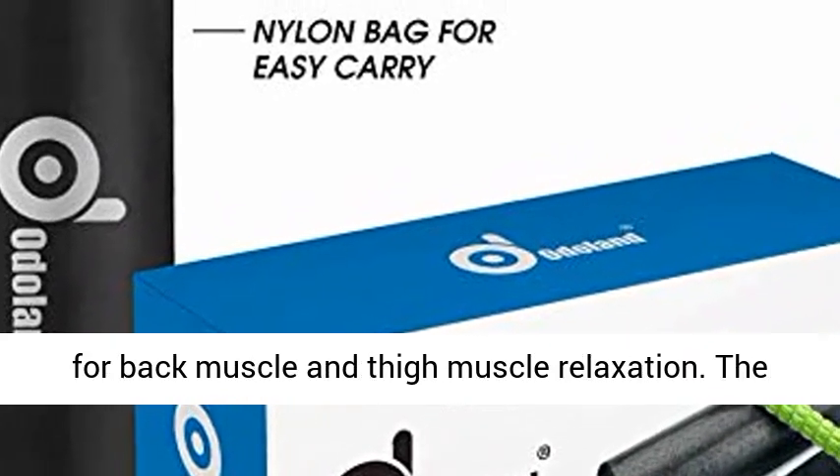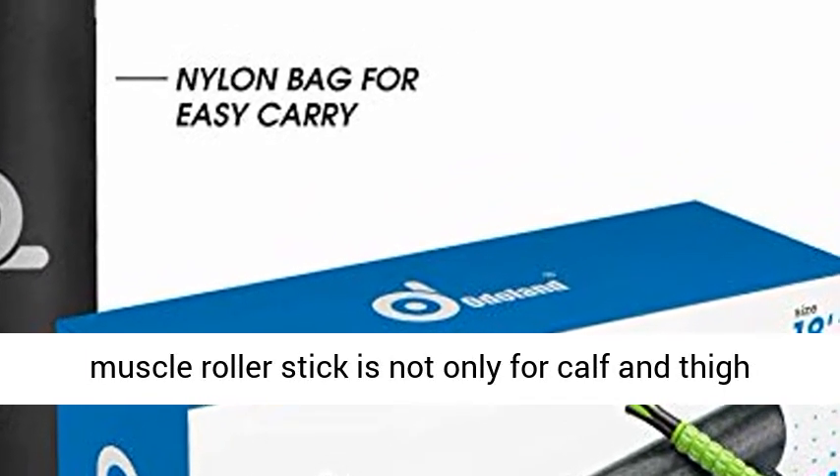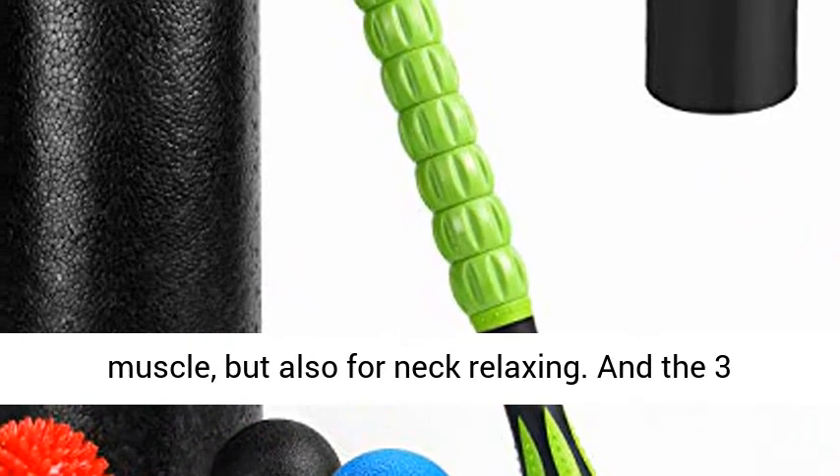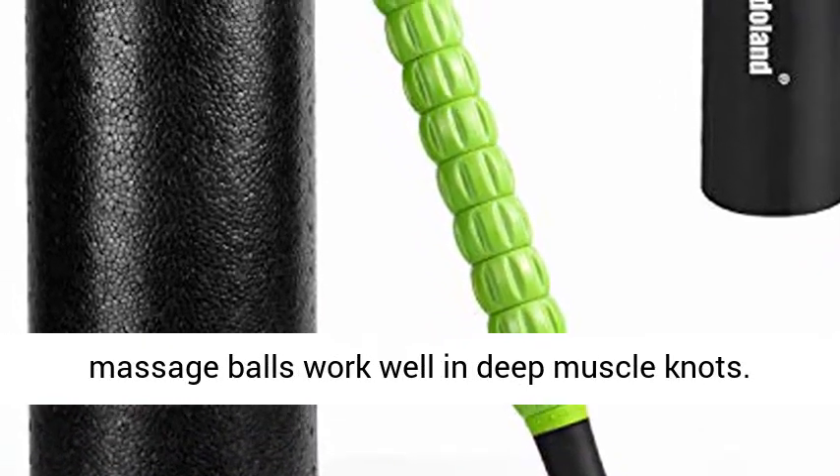The Large Size Foam Roller is perfect for back muscle and thigh muscle relaxation. The Muscle Roller Stick is not only for calf and thigh muscle, but also for neck relaxing. And the three massage balls work well in deep muscle knots.